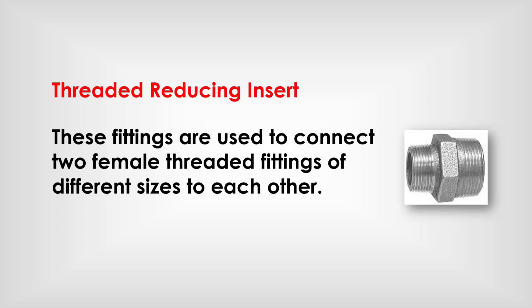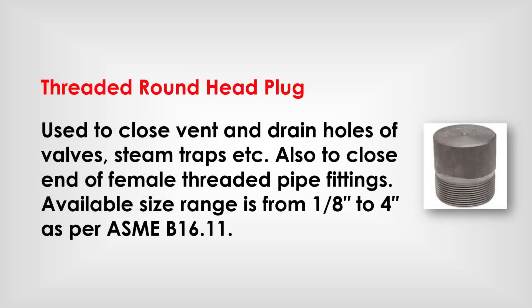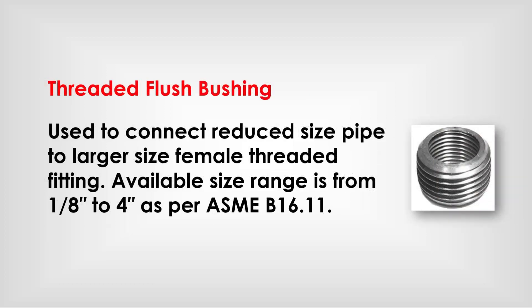Threaded reducing inserts: used to connect two female threaded fittings of different sizes to each other. Square head plug: used to close one end of female threaded fittings for future expansion; available size range is from 1/8 inch to 4-inch as per ASME B 16.11; also used to close vent and drain holes of valves, steam taps, etc., and to close other female threaded pipe fittings. Threaded flush bushing: used to connect reduced size pipe to larger size female threaded fittings; available size range is from 1/8 inch to 4-inch as per ASME B 16.11.